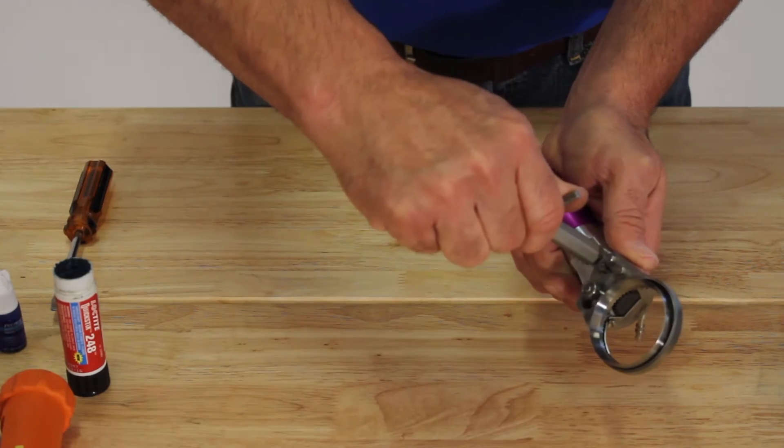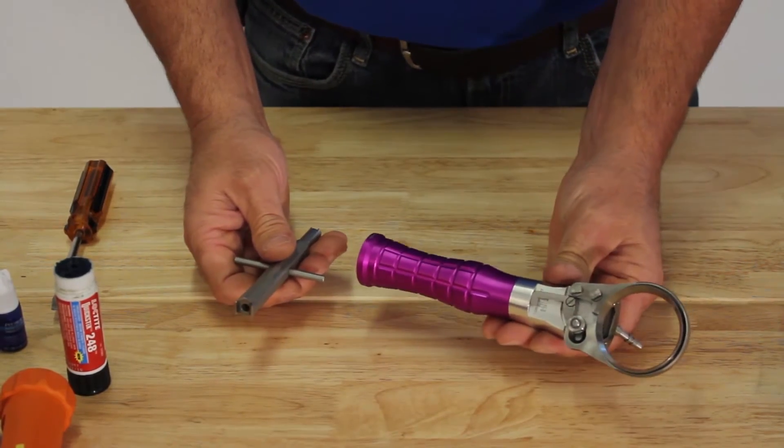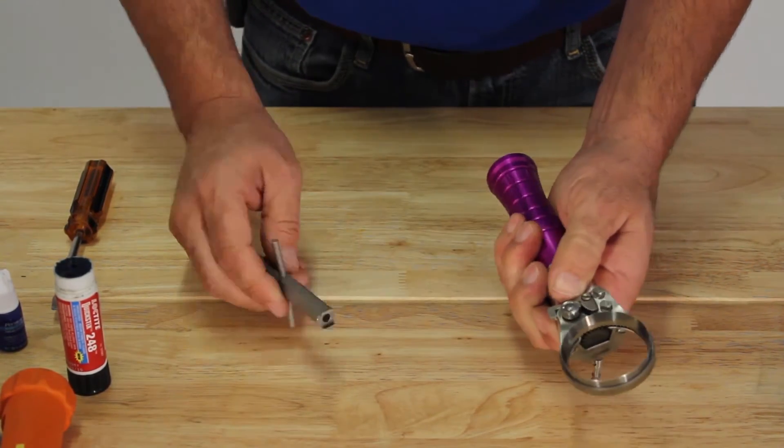This is a demonstration of how to open the cam. If it is sticking, you can use the T-handle tool to assist.